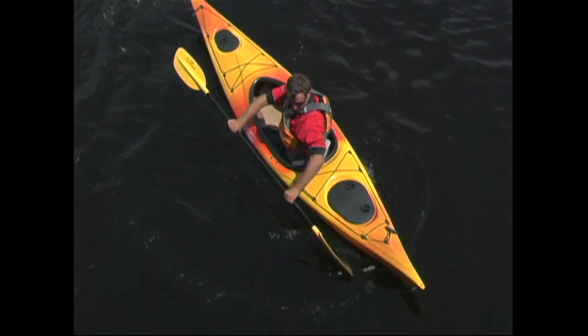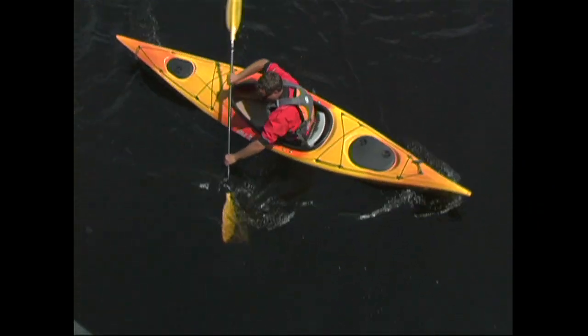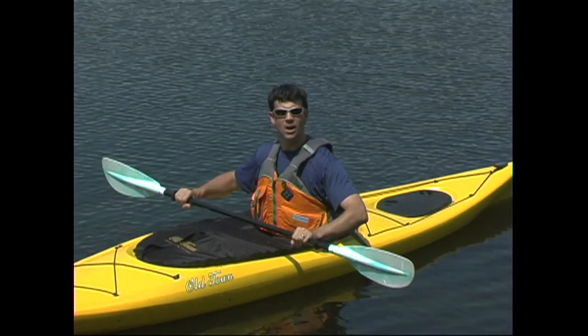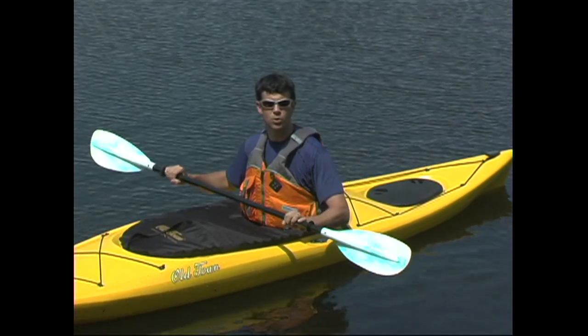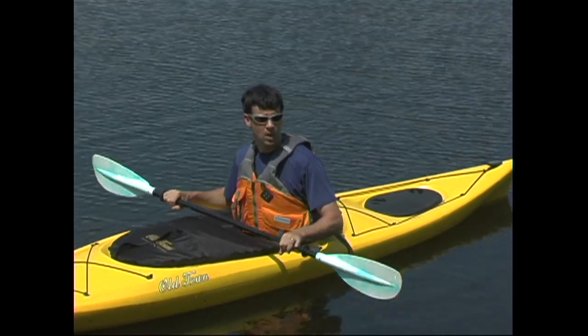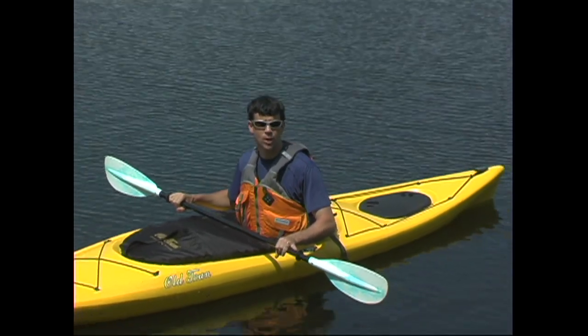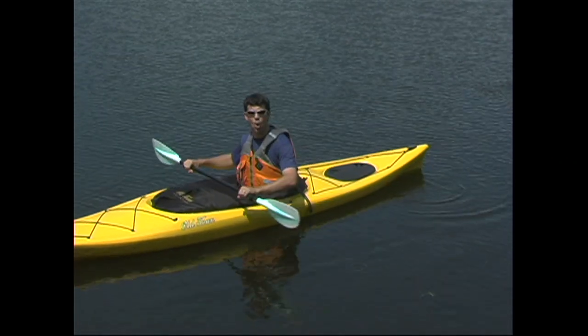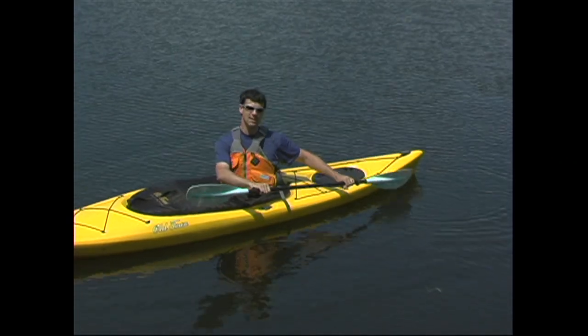One of the best ways to prevent shoulder dislocation from happening is by maintaining a power position with your arms. The power position simply involves keeping your hands in front of your body. In other words, your arms, chest, and paddle form a box, and you should maintain that box when you take any type of stroke. For example, when I'm taking something called a back sweep, which involves planting a paddle blade at the back of the boat, I'll rotate my whole upper body to maintain that box.